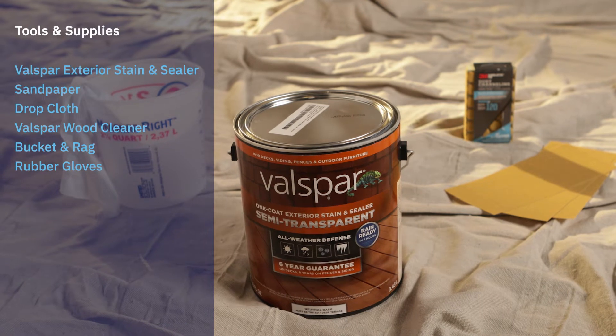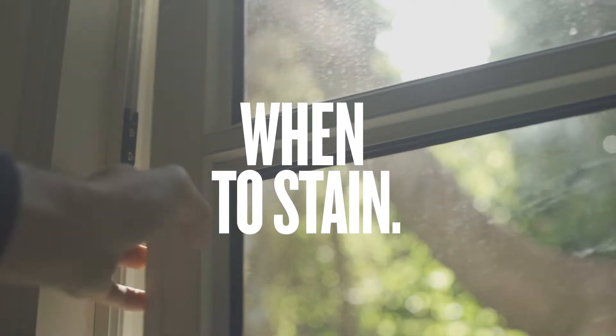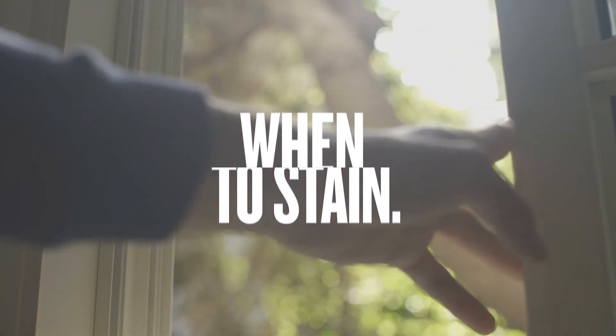Before you get started, here's a list of things you'll need. Make sure fair weather is in your favor. Most stains require a 24-hour dry time.